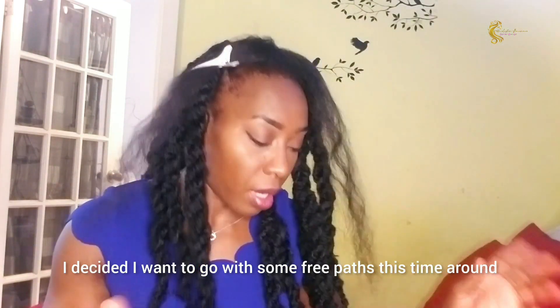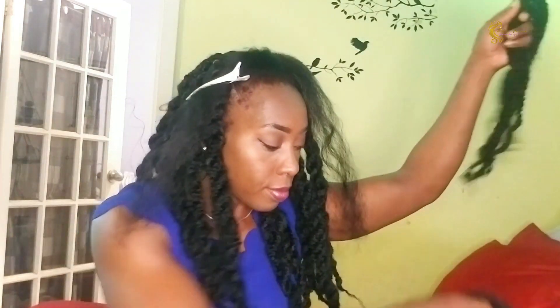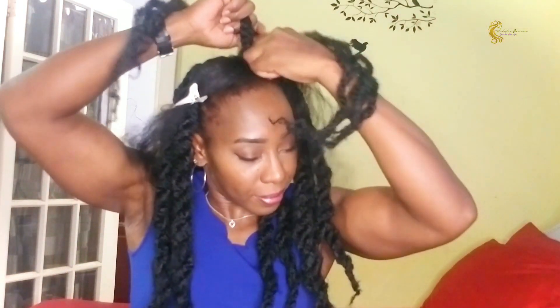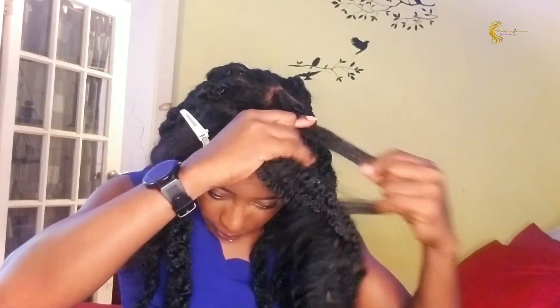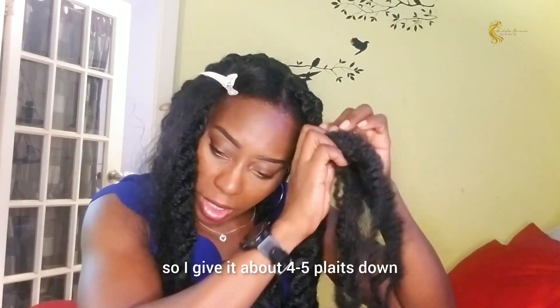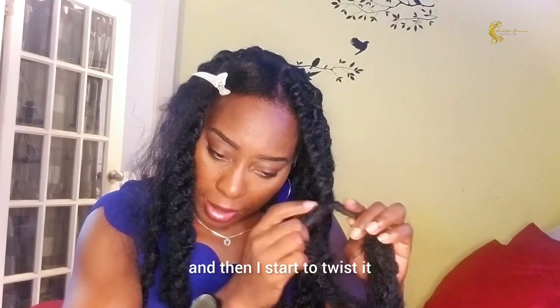I decided I want to go with some free parts this time around. I just take four strands and braid it in. I give it about four or five parts down and then start to twist it.